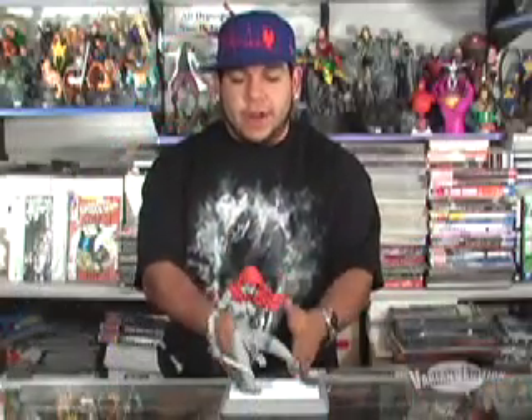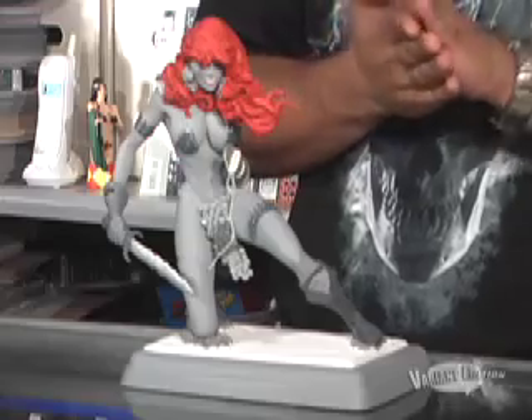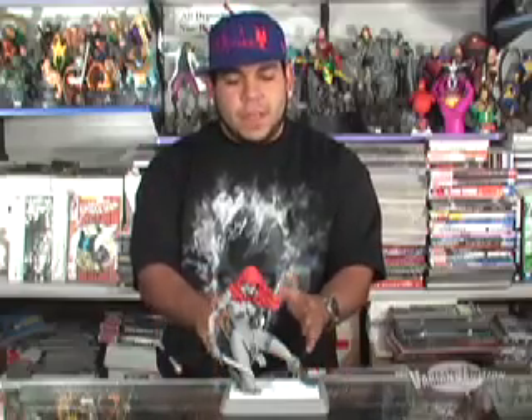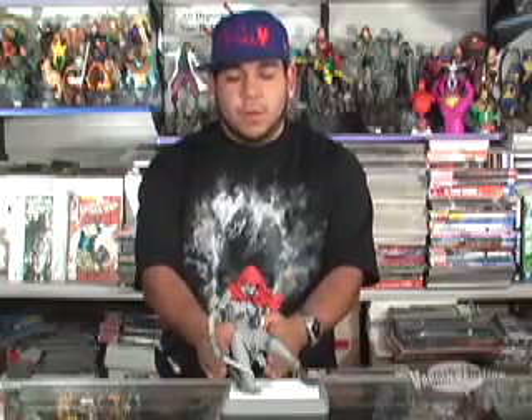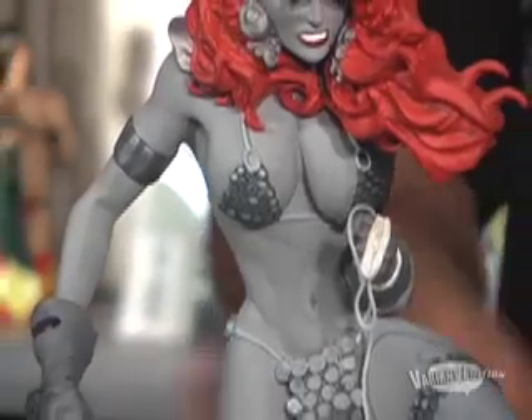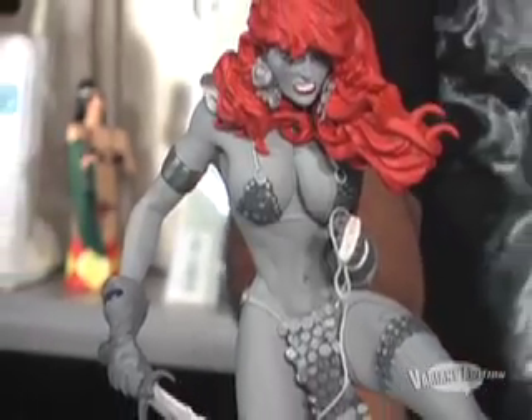This is what you call a pretty much perfect statue — she's in an action pose and everything about it is action: the hair, the body language, everything. It retails for close to $175-$200. If you're a big Red Sonja fan this is a must-have, because they totally nailed Adam Hughes' artwork, and it's really hard to do that when sculpting figures. There's also a Michael Turner one and a Mark Silvestri coming, so keep your eyes peeled. But if you love Red Sonja, you've got to have this piece.